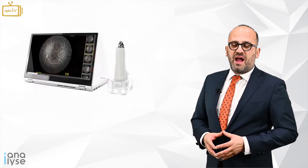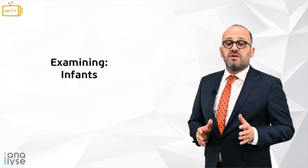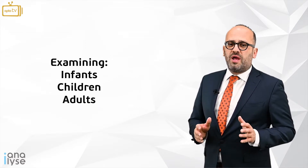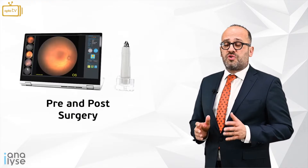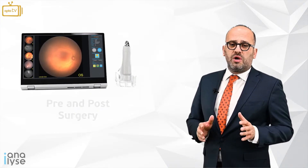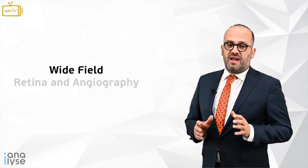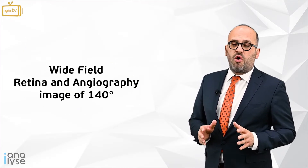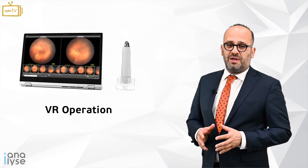This innovative device has a broad spectrum of use by examining infants, children, and adults of all ages inside the operating room, pre- and post-surgery. It is the only device in the world that can give a wide-field retina and angiography image of 140 degrees, which can help in VR operations and more.